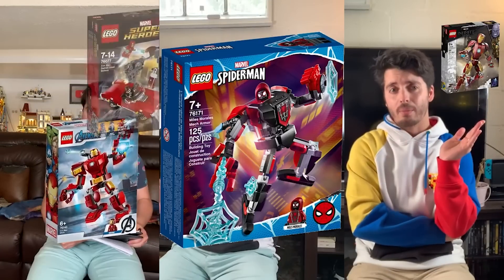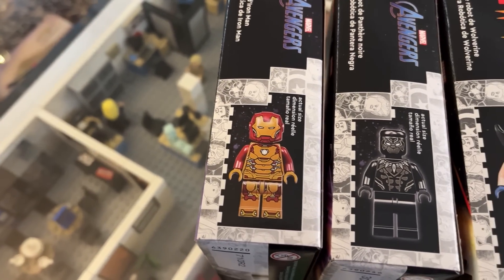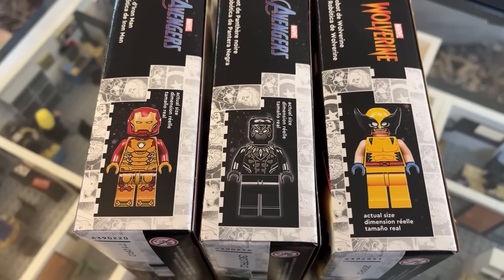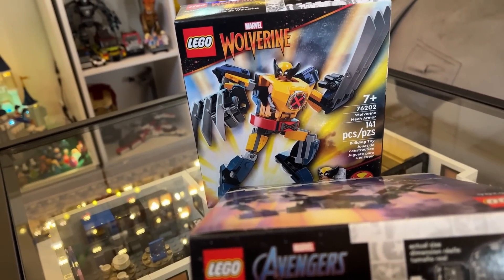Now, if you're a veteran to this channel, you know I have a pretty rocky relationship with the Marvel mechs. But to be fair, the latest three have some pretty attractive qualities to them — mostly the minifigures. A new gold Iron Man, a nice-looking Black Panther figure with a T'Challa head included, as well as a Wolverine figure. We haven't had official LEGO X-Men figures since 2014, so that's pretty exciting. But at $10 per set, does one new figure justify the creation and purchase of yet another Marvel mech suit? Well, only one way to find out. Let's get building.